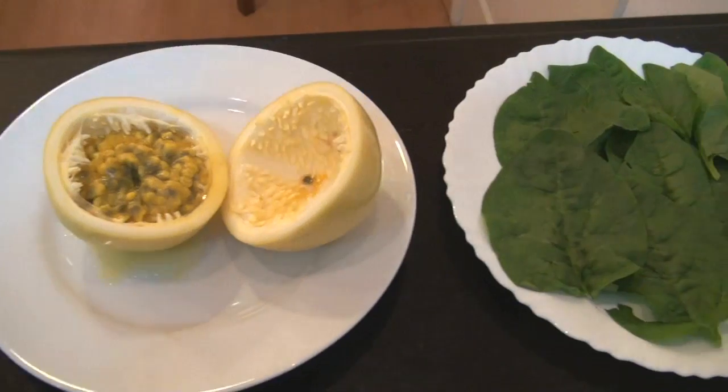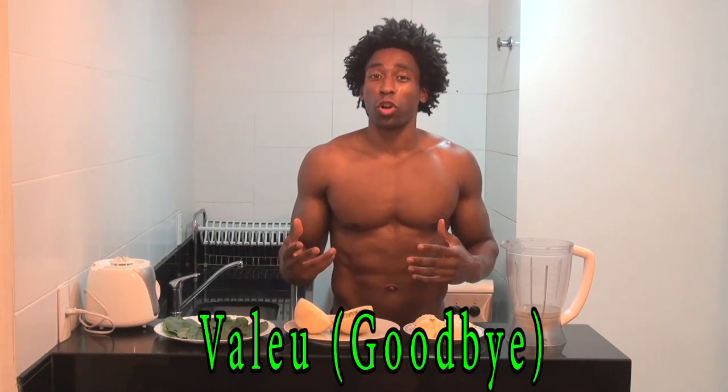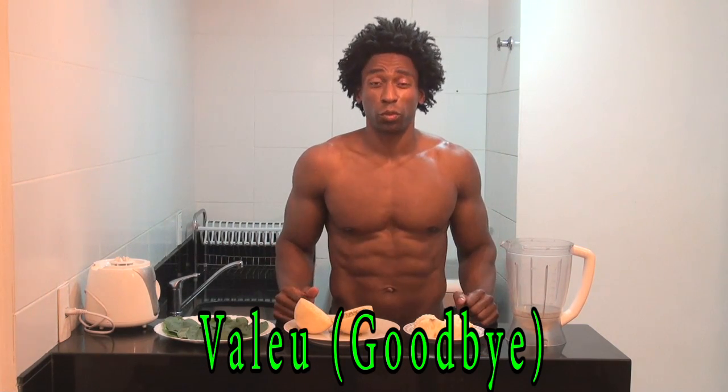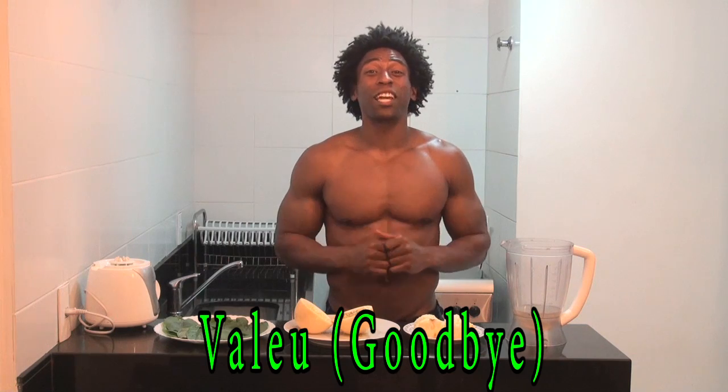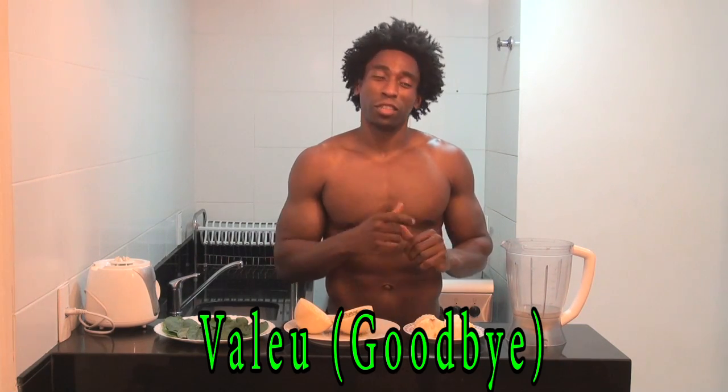This week's smoothie is called the Vallejo Smoothie. Vallejo is an interchangeable term that Brazilians use to say goodbye or sometimes even to say thank you. So once again, the Vallejo Smoothie — very, very simple recipe. Let's get started.